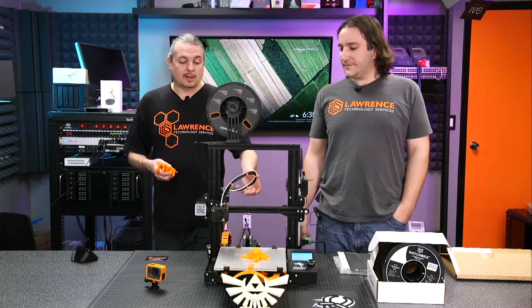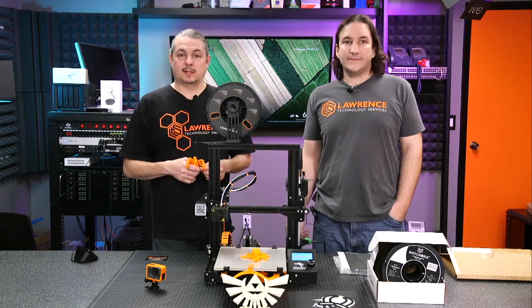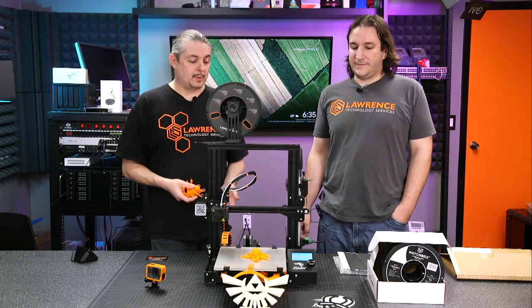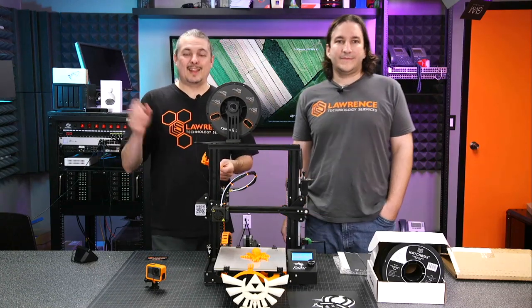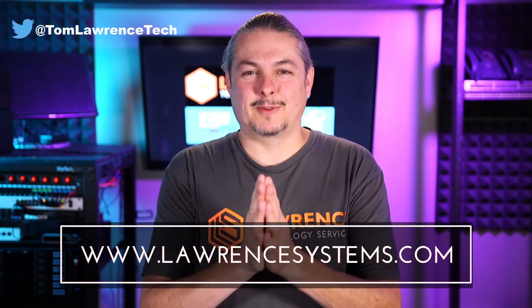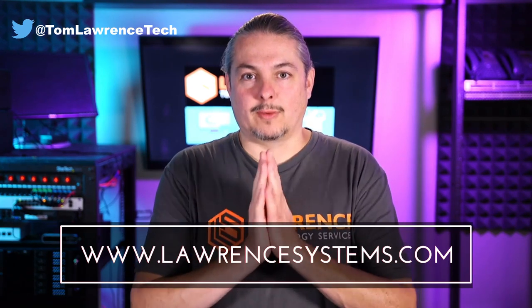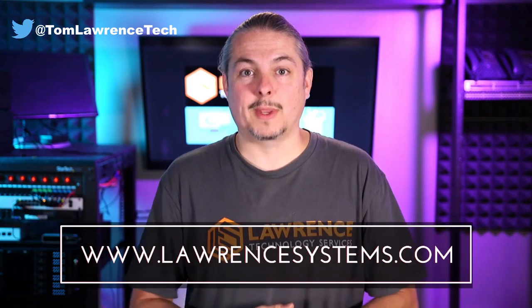If there's enough interest we'll do some getting-started videos that dive deeper. We'll leave links to the software Steve's been using to get designs, and of course a link to Thingiverse as well. We have an Amazon affiliate link for where we got this, along with the filament and everything you can get there. Thanks for making it to the end of the video — if you liked it please give it a thumbs up, and hit the subscribe button and bell icon if you'd like to be notified when new videos come out.